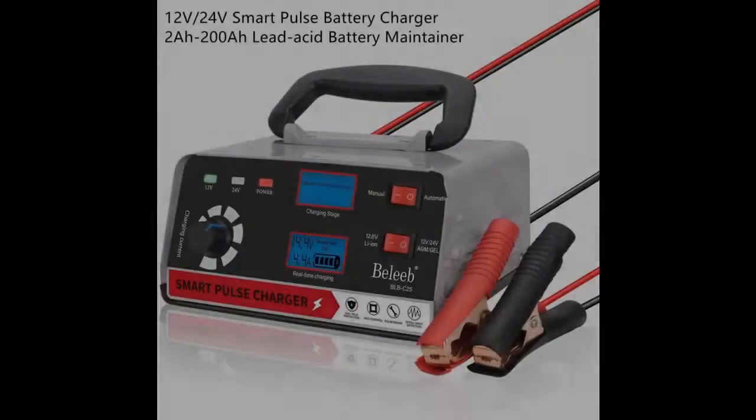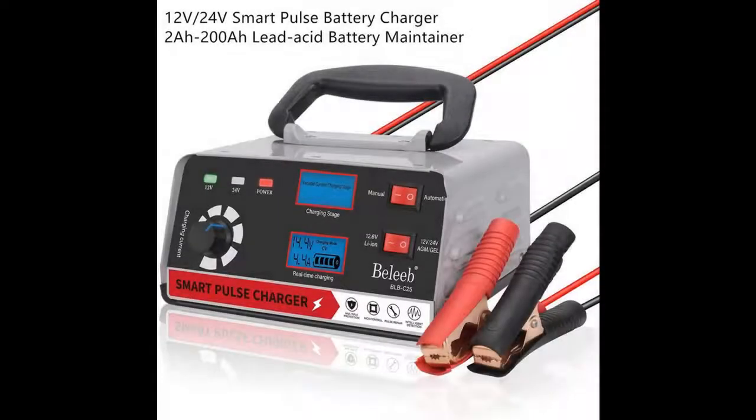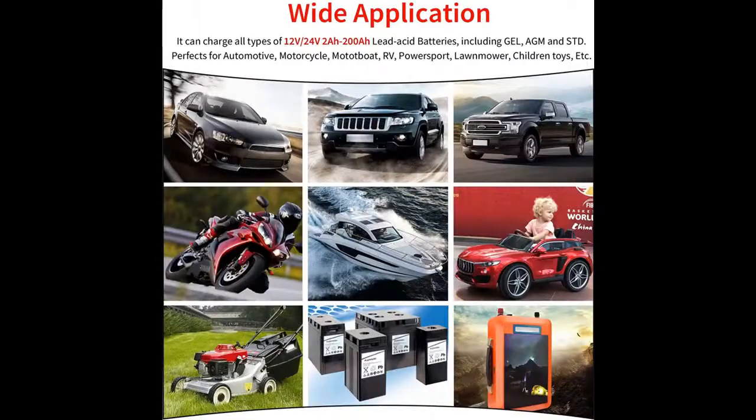This is a quick overview highlighting the features of a Battery Charger 12V 24V Pulse Automatic Smart Maintainer. This video is part of Early Reviews, which acquires reviews on products that have few or no reviews, helping shoppers make smarter buying decisions.